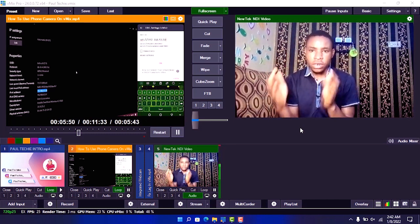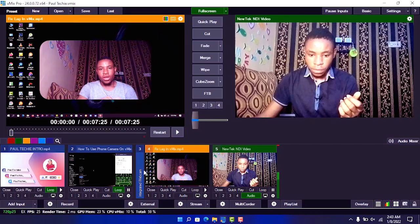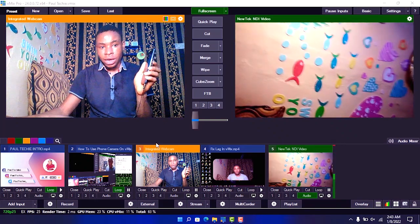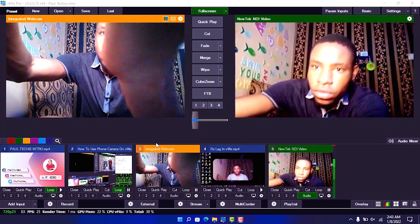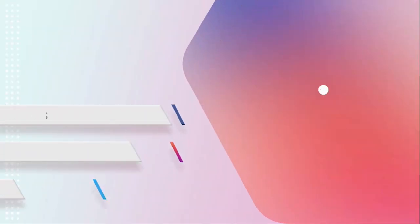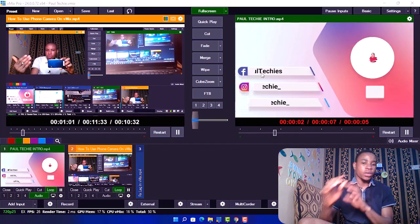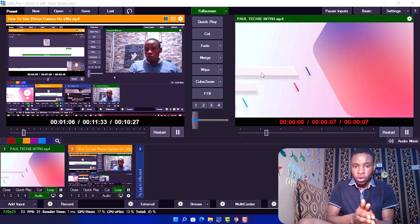I'm just going to show you my phone that I'm using as my webcam. As proof, you can see this is my phone right here that I'm using as my webcam on vMix. All the video and audio are coming straight from my phone and no cable is connected, just like I said.